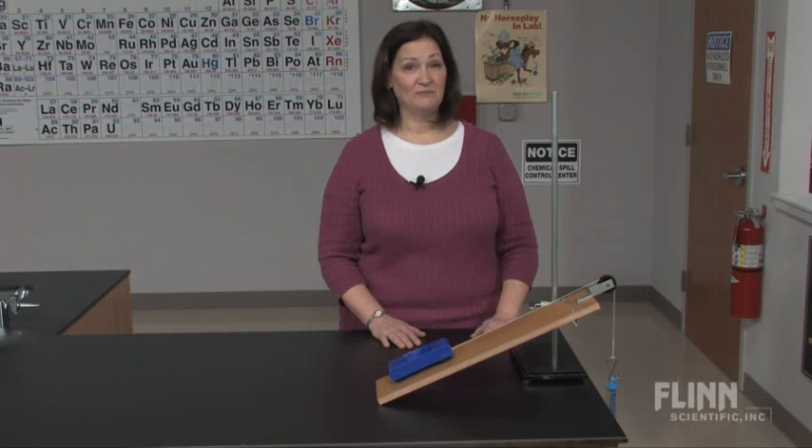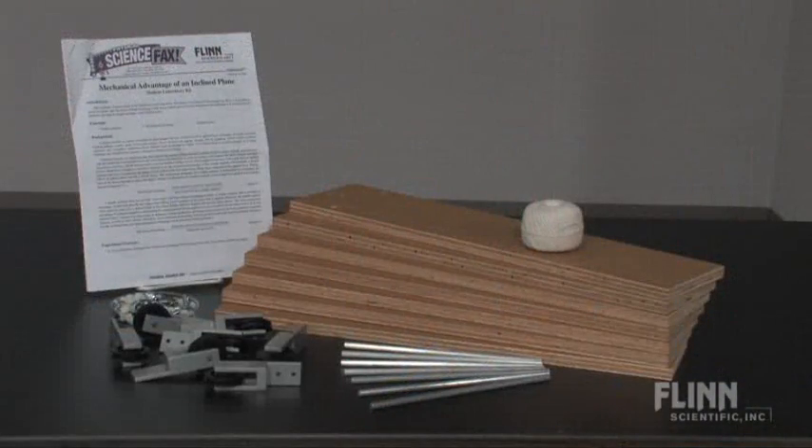The incline plane is a simple machine and an invaluable tool for student experiments on force, motion, and work. Flynn offers a variety of incline planes, and this economical classroom set of eight is a great value.